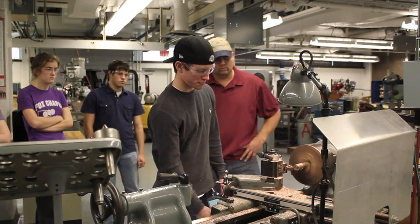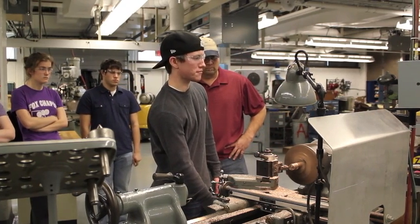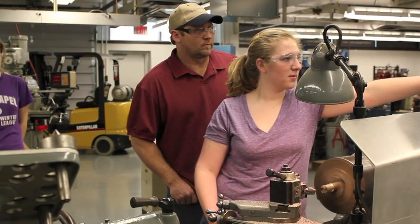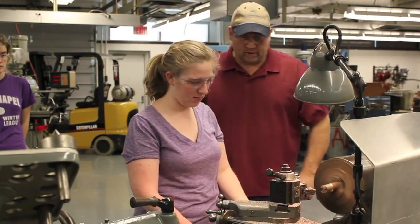Working under the close supervision of Chad Bivens, the students quickly gained a level of skill and confidence in the machine shop that's really unprecedented in our department or in the College of Engineering.